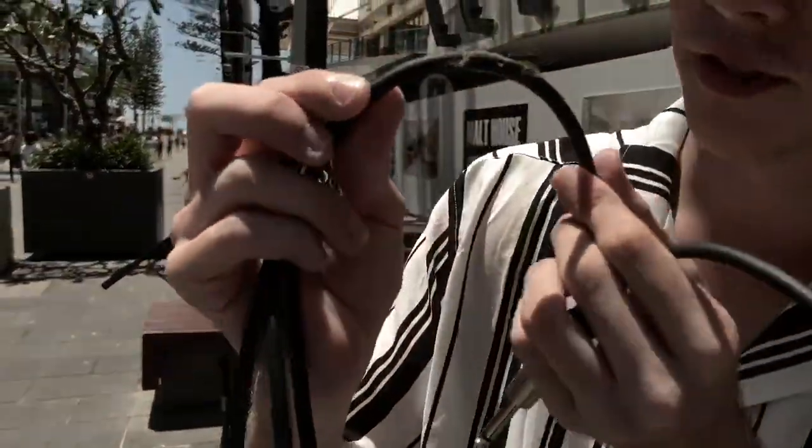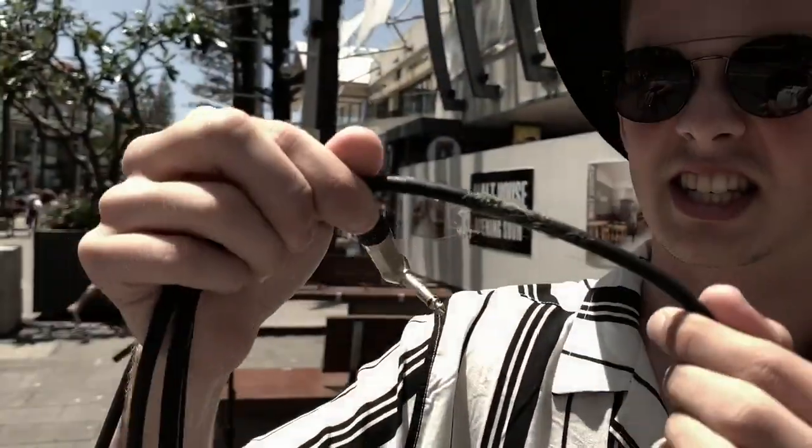Yesterday someone left gum on the floor and now there's this hair stuck to my face. Yuck. Don't leave your gum on the floor.